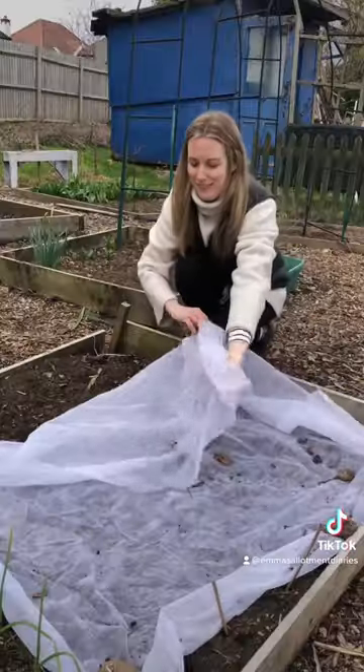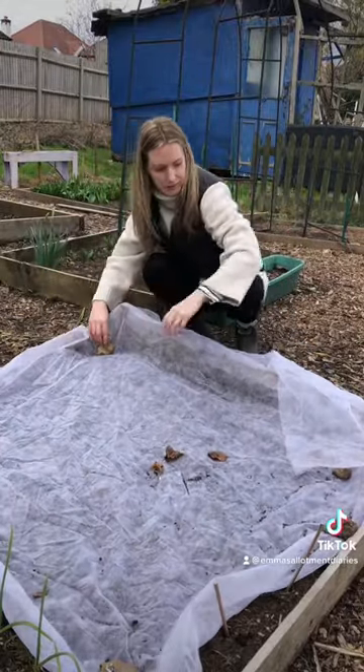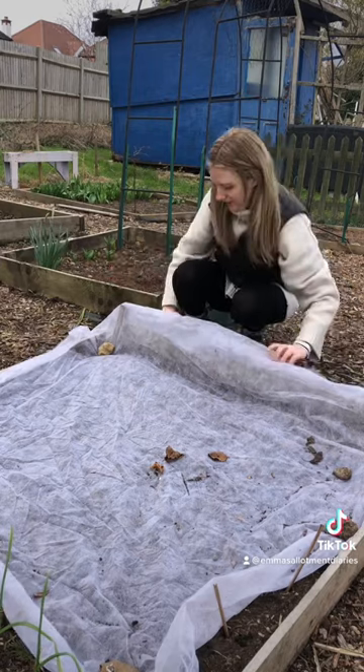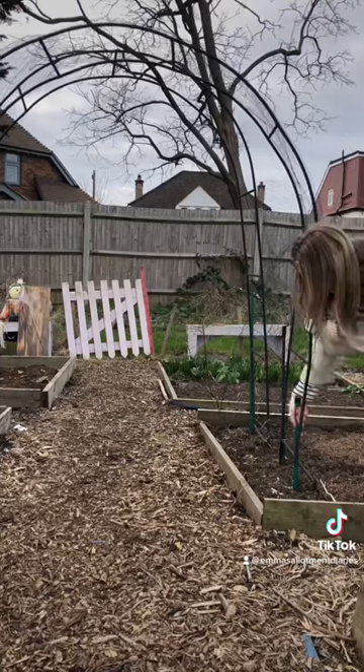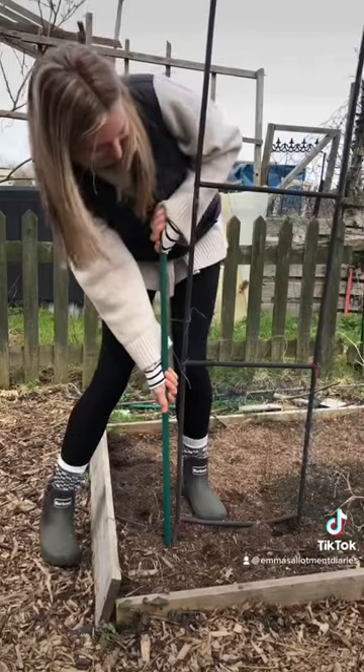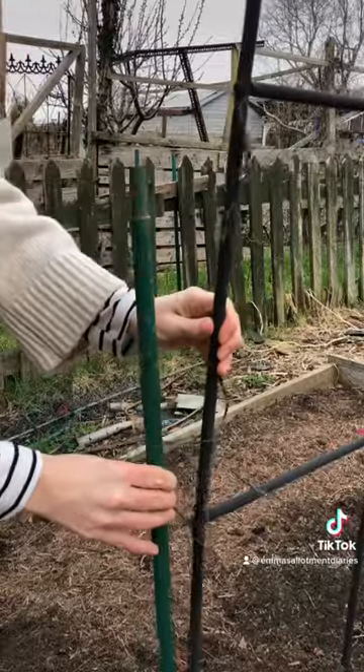Use a cloche to cover any seedlings that you've already sown out to protect them from the frost, and use rocks to secure it down from the wind. To secure any structures like archways or even polytunnels, dig some canes into the ground and secure them to the structure using twine. This should give them a little bit of extra strength.